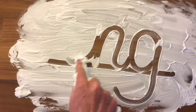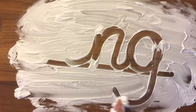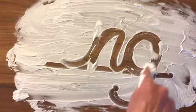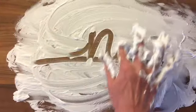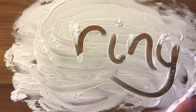So mmm is ng, mmm is ng. You can do it as many times as you like. You can also practice some of your spelling words, like ring and swing.